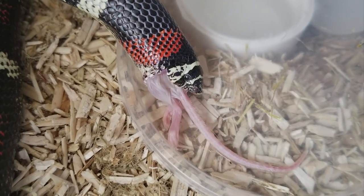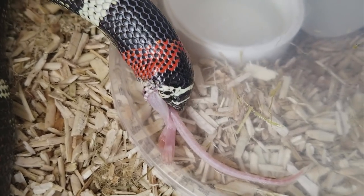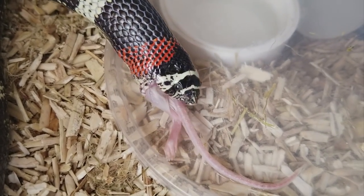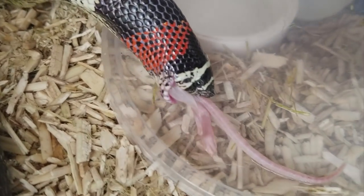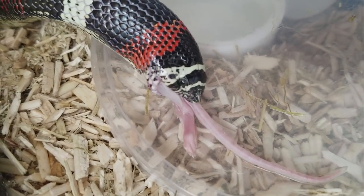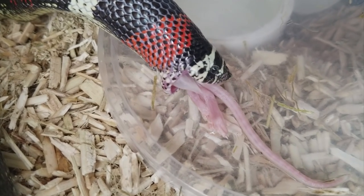She loves her humidity box. Since these are a more tropical species of hognose living in South America, they do like their humid environments. I don't recommend having a completely humid environment because then you run the risk of scale rot. But offer them a humidity box all the time and they will use it about 50% of the time, I've found.